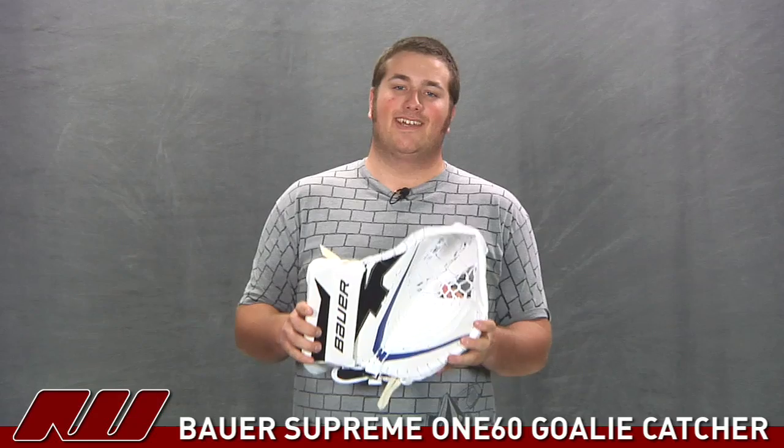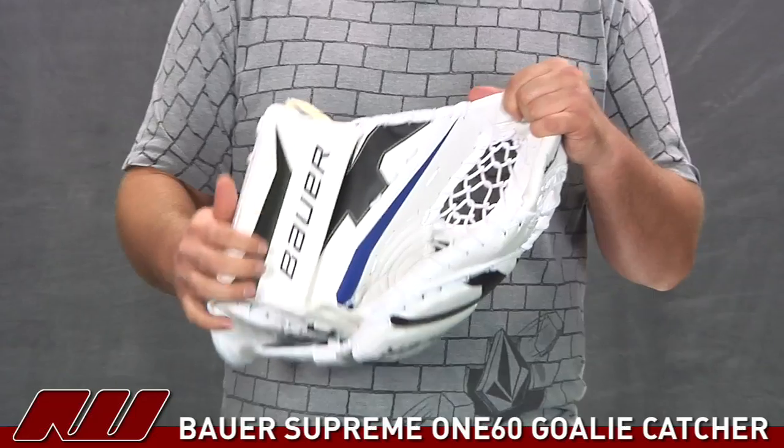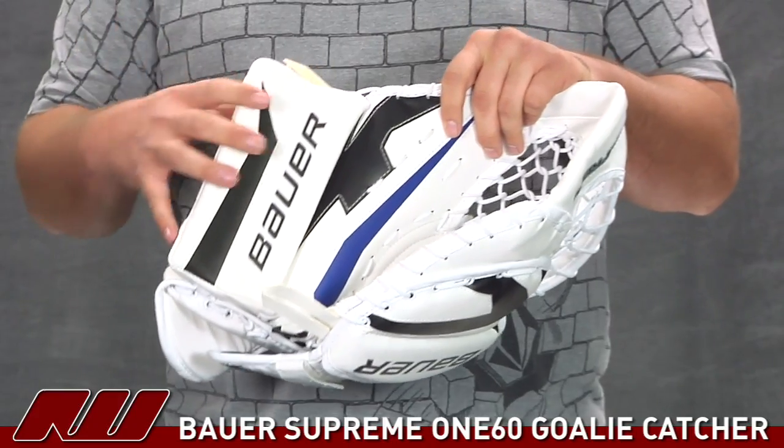Hey guys, this is Eric here at the warehouse and today we are going to check out the Bauer Supreme 160 goalie catcher. This one is going to be using a synthetic leather material pretty much throughout the entire catcher, and you will also see that they are using a screen printed design on there to give you the Supreme series look.